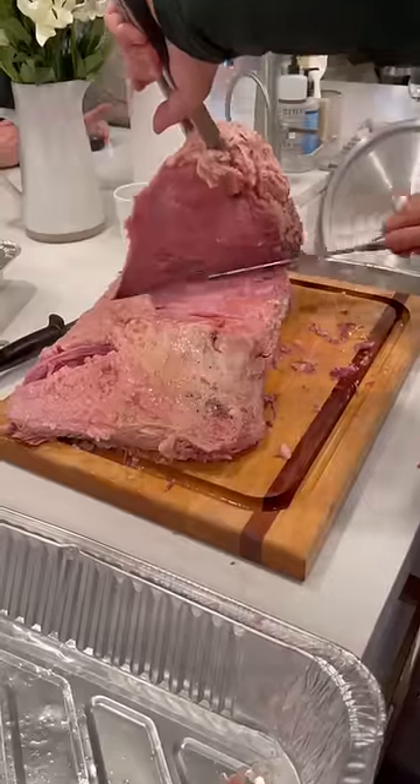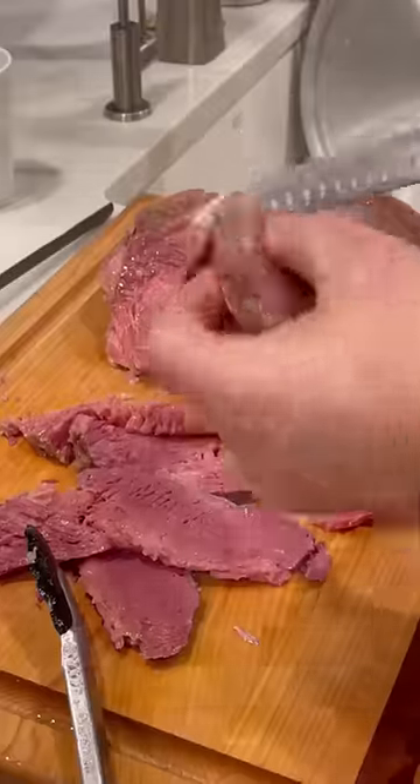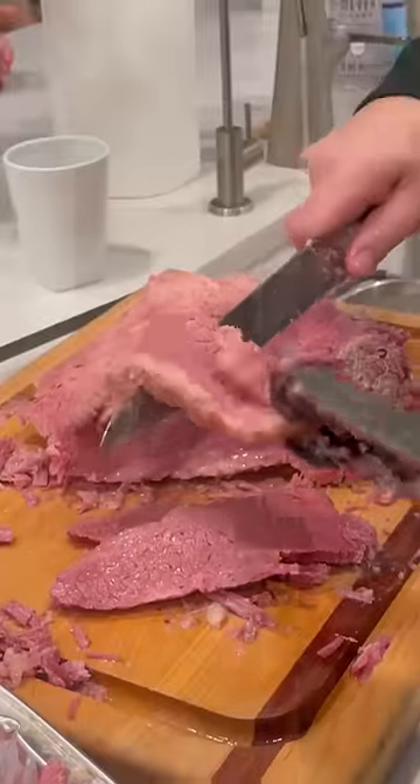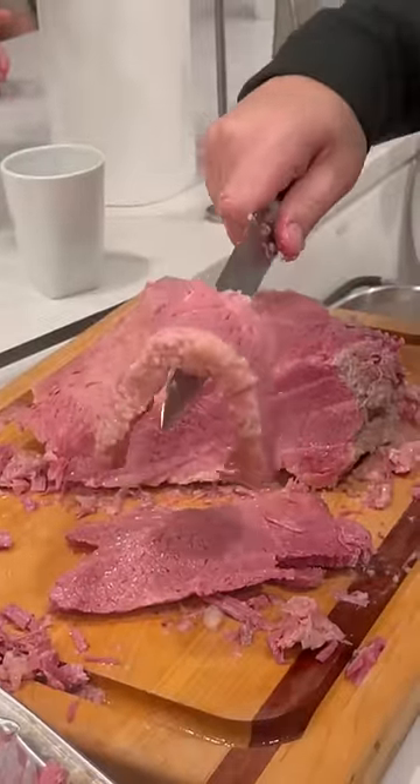Now separate the muscles because the grains go in different directions. The flat should be lean, juicy, have a nice separation in the muscle, and the point should be rich, buttery, and have that beautiful brisket bend. The meat should hold together but melt in your mouth.